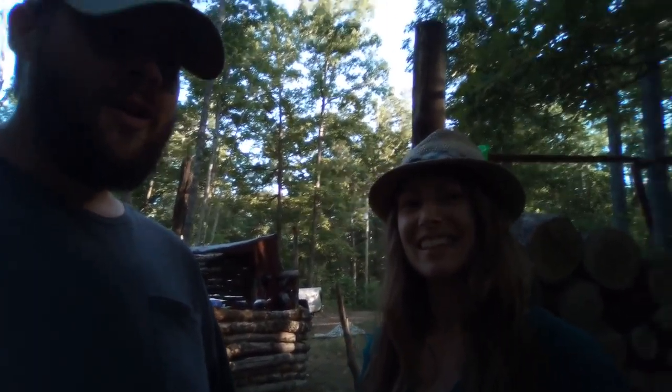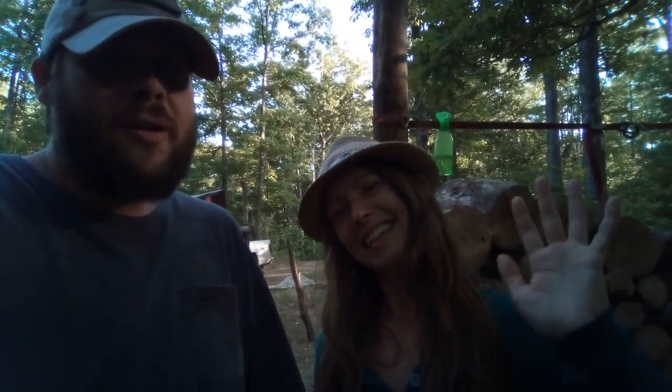All right guys, we'll talk to you next week. Thanks so much for watching. Make sure to subscribe so that you get notified whenever we post a new one — we're going to try and do them weekly. And also, if you want to check out Old Lady in the Mud House on her channel so that you can see what we're learning and what we're going to be using, that's great too. All right guys, have a great one. Thank you.